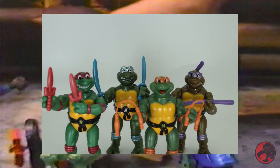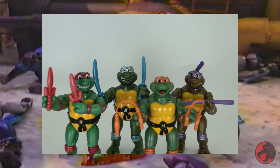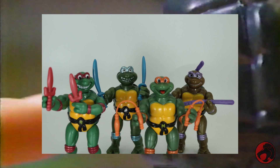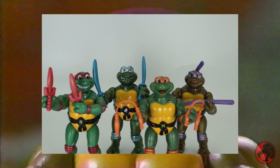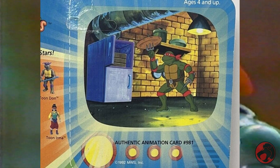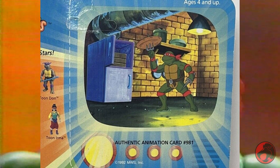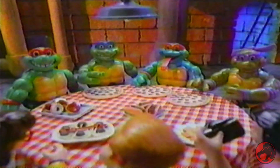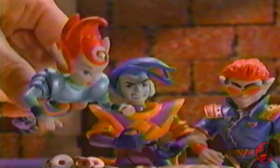Today we're taking a look at Playmates reissues of the Toon Turtles, originally released in 1993. These turtles were allegedly based more on the cartoon that had been running for six years at that point. This isn't just speculation based on the name either — it's literally written on the backs of the original cards claiming that they're based on the animation.